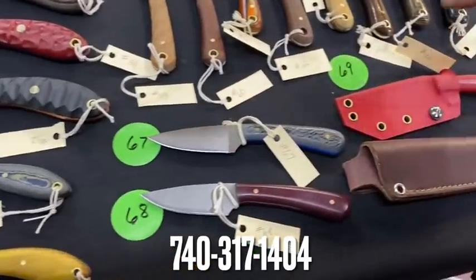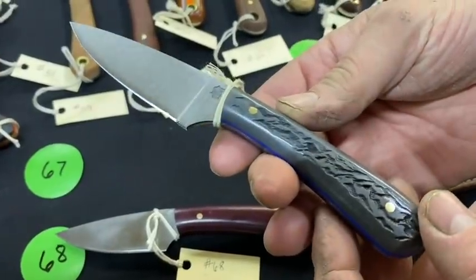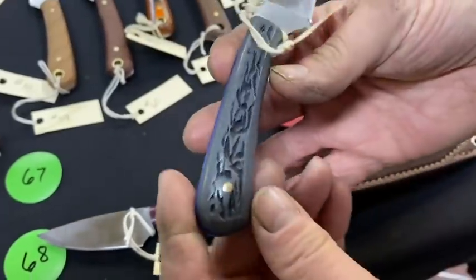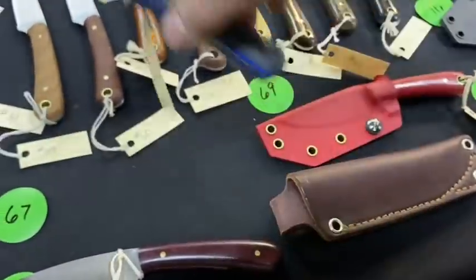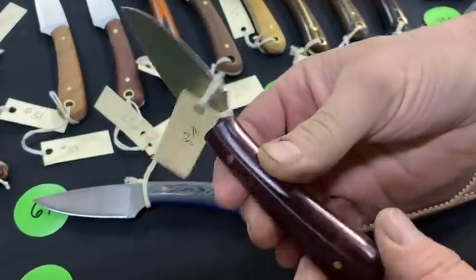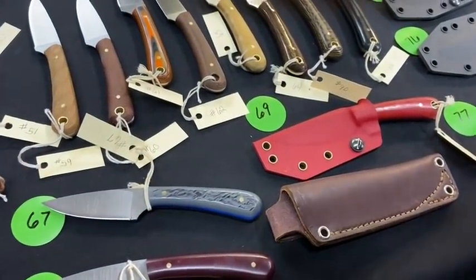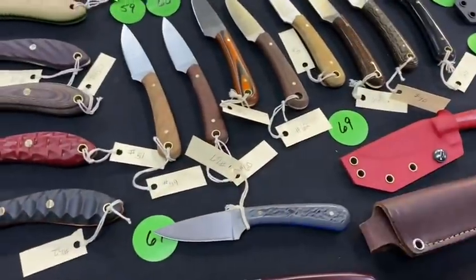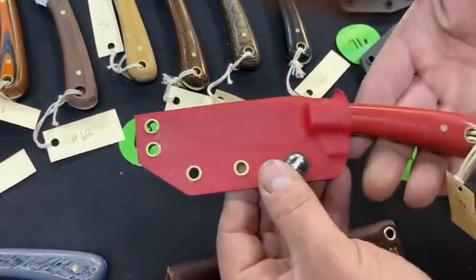Numbers 67 and 68 are more Frontier Valleys — jigged micarta and G10. Very nice, very cool. Number 68 has a black inset. Number 69 is in Kydex — red on red.